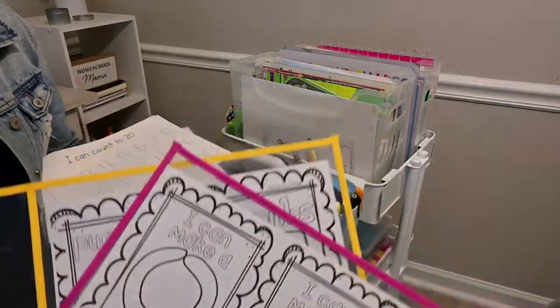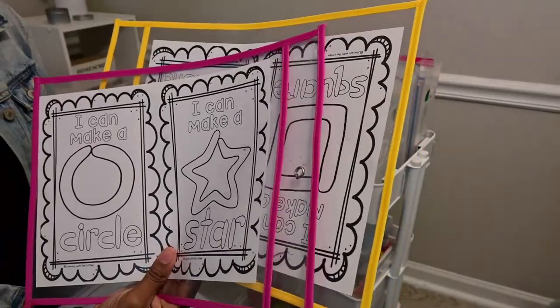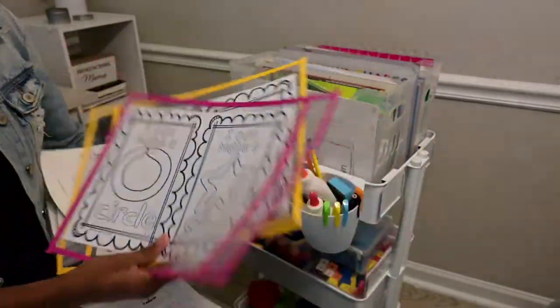I also mentioned these dry erase pockets. I can use these for the girls and just change out the pages as needed.